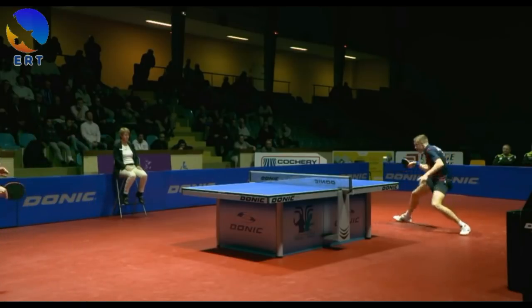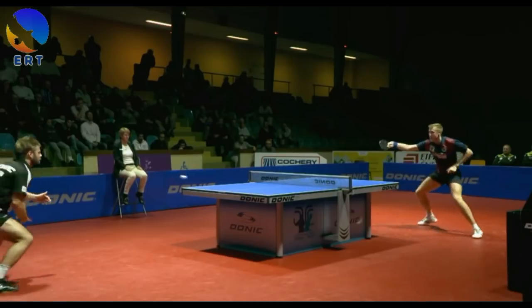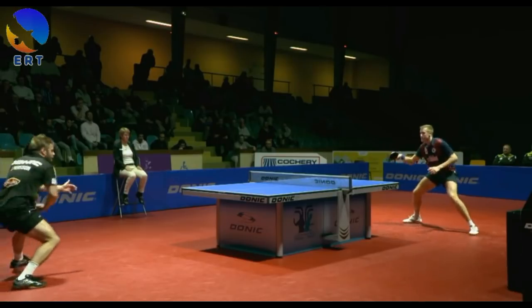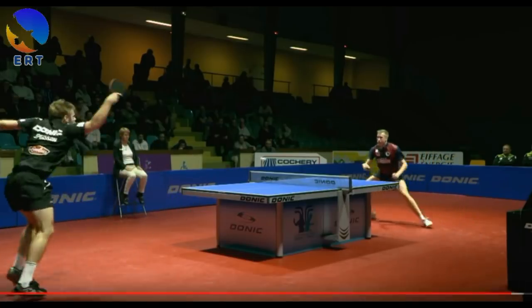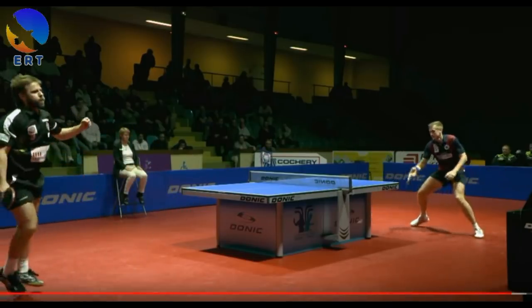You can see the power of the grip and the wrist, and the angle on the backhand — he has the grip at the time, getting the ball from the corner.